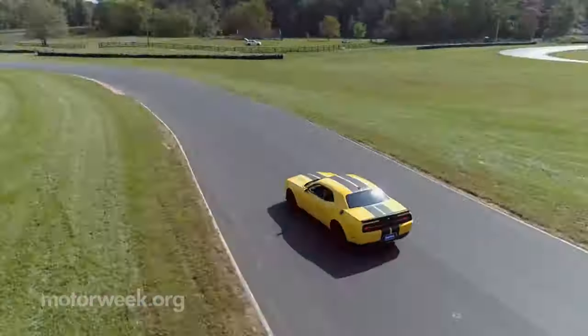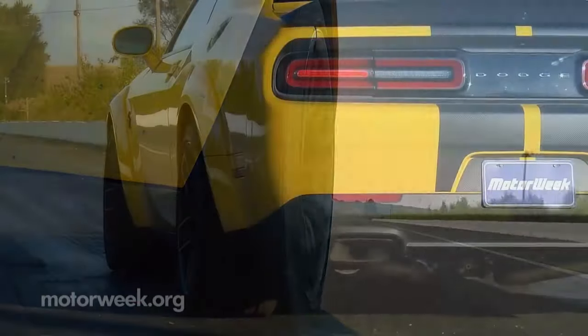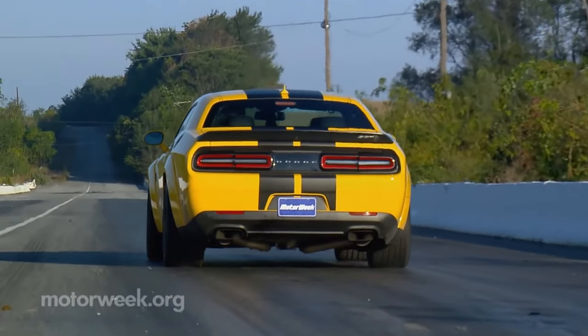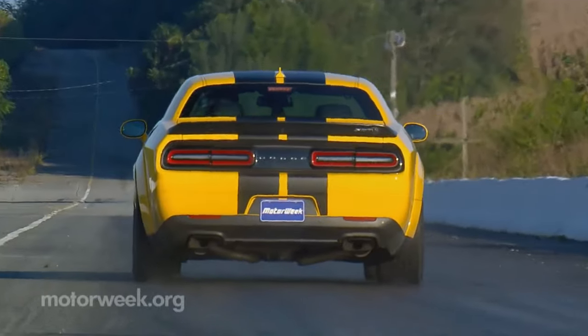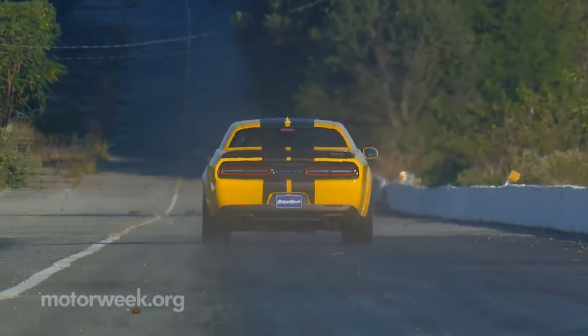If you are driving a Challenger, consider a set of OES Hellcat Wide Body Wheels by Vox. These are great to achieve that Hellcat look, or if you need a secondary set of track or drag wheels. We can pair these with tires, TPMS sensors, and lug nuts so you have everything you need to get rolling.